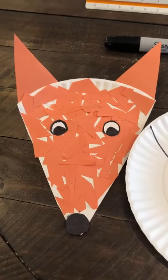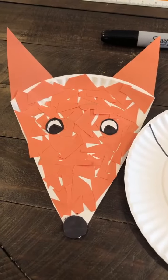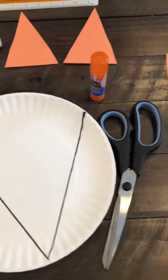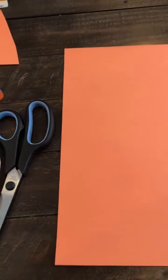Hi, today I'm going to show you how to make this fox as part of our animals unit. A fox is a forest animal. What you'll need is a white paper plate, a glue stick, scissors, and orange construction paper. If you have tissue paper you can also use that for the face of the fox.